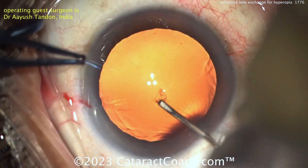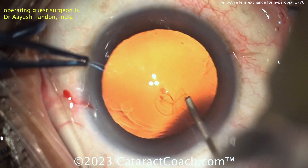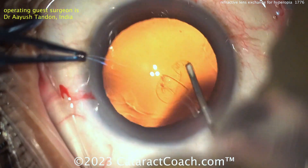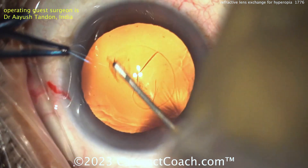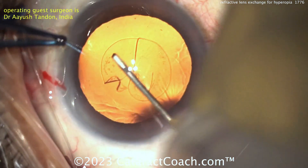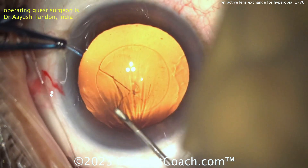Starting off the rhexis — it's important to get a beautiful rhexis in someone who's paying out of pocket for a refractive lens exchange. Nice technique here with the cystotome, bringing that around. Looks like it's going to be a 100% cystotome rhexis. Looks pretty good — nicely done.